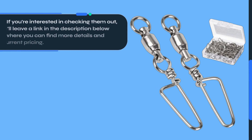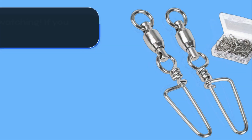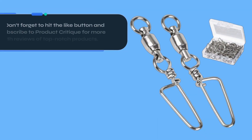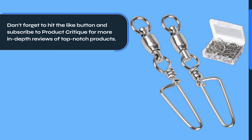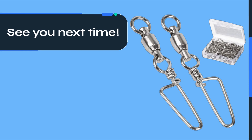If you're interested in checking them out, I'll leave a link in the description below where you can find more details and current pricing. Thanks for watching. If you found this review helpful, don't forget to hit the like button and subscribe to Product Critique for more in-depth reviews of top-notch products. See you next time.